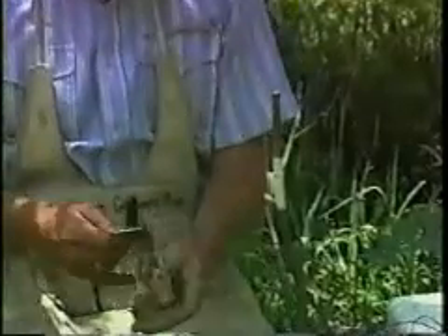Now cover the taped area with a piece of aluminum foil. This reflects sunlight and keeps the graft cooler.